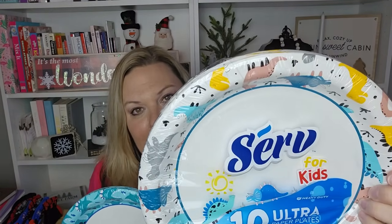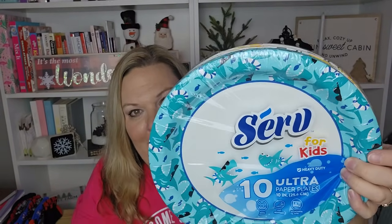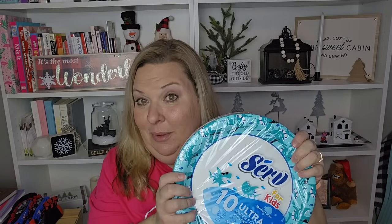In Colorado we no longer get plastic bags — you pay 10 cents for a paper bag, so here's a Dollar Tree paper bag if you haven't seen one. I picked up some paper plates. They had some really fun ones — these are the Serve brand, 10-inch diameter with cute little dinosaurs around the rims. So adorable! And same thing with sharks around the edge. They're 'Serve for Kids.' I grabbed those because if I'm going to get plain white plates, why not get cute dinosaur or shark ones?